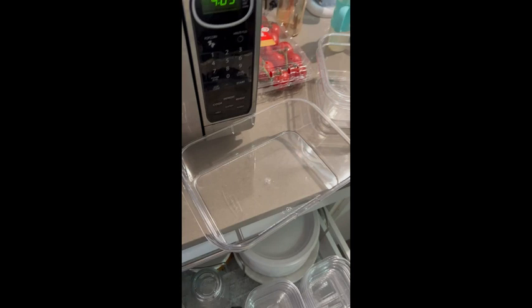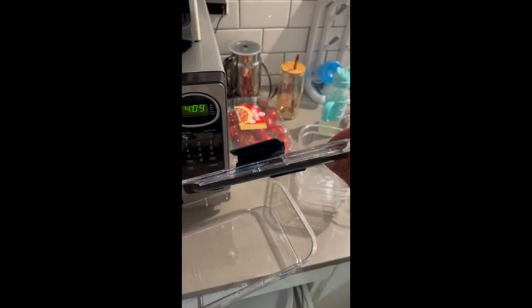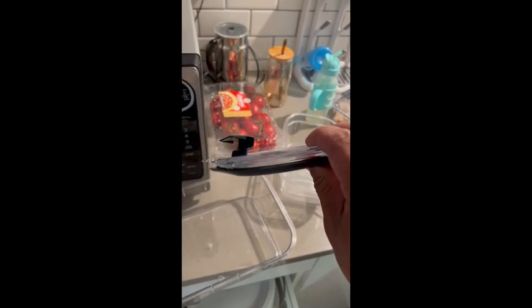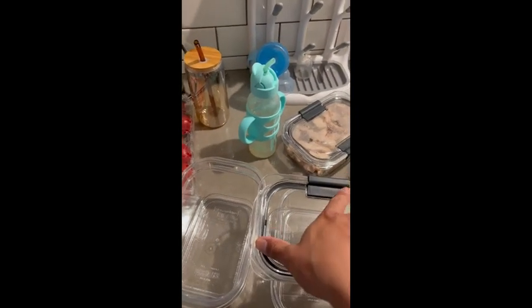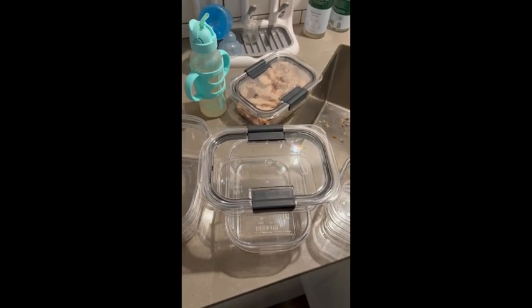Another reason I like it a lot is the design of the lid. It's more streamlined and clean-cut, so it's easier to wash. There are fewer crevices to clean, and the lid goes on top cleanly — the lids are airtight and waterproof.